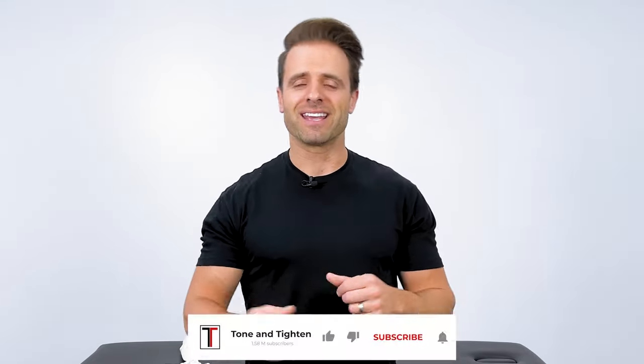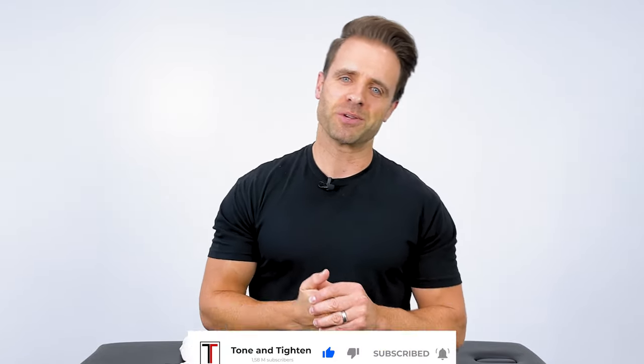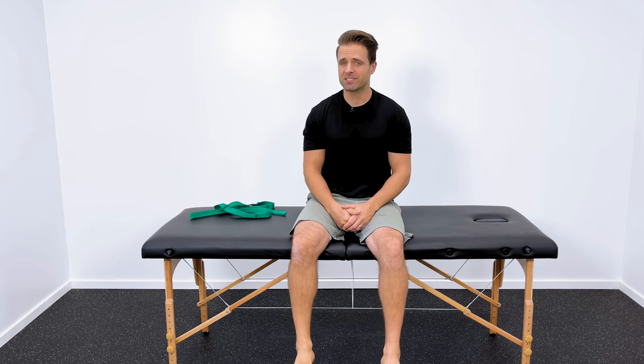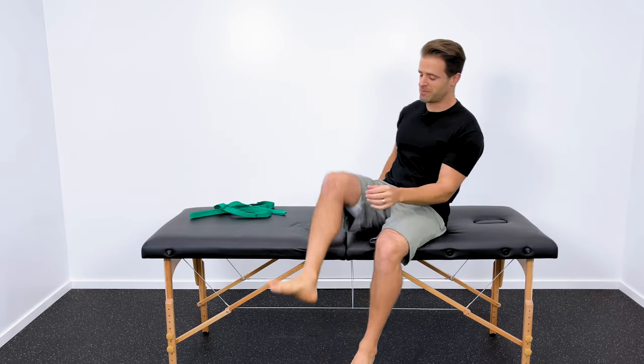Of course, if you like these things, hit the thumbs up button and leave me a comment down below — I always love to hear from you guys. That being said, let's jump right into this routine. Here are those five things to do before you take those initial steps. This whole routine is going to take you less than five minutes to run through, and I hope you get a significant amount of pain relief from this.